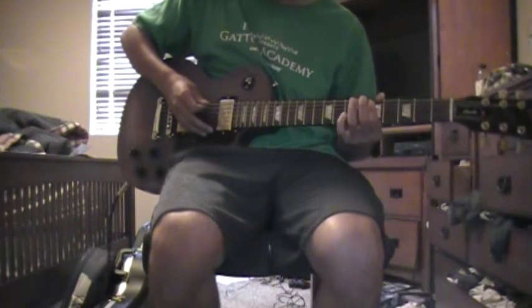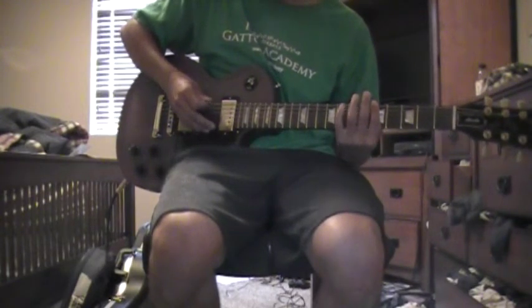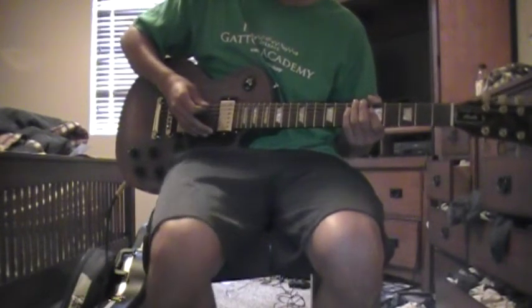Make sure you have it palm muted until you hit the hammer-ons and pull-offs, and on all the accented notes. So palm mute on the D string and not palm mute on the A. That's the first section.